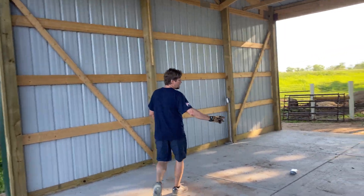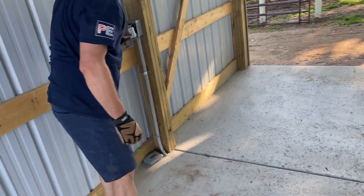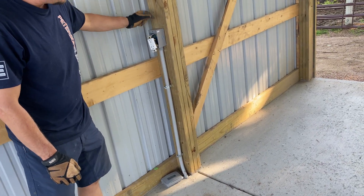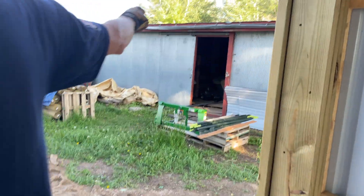If you saw my other videos, you saw that the PVC came in underground here and came up. We left a spare circuit in there so he can later go through that wall and wire up that shed right there.